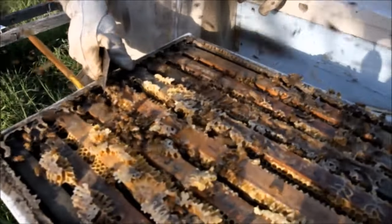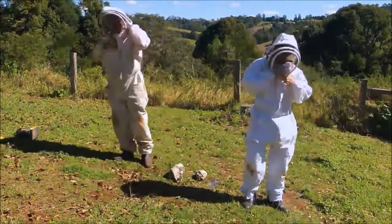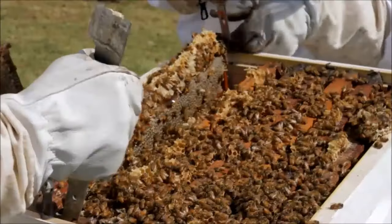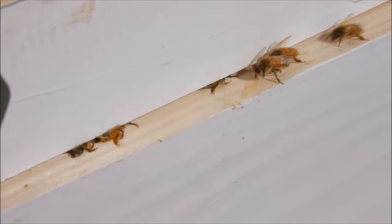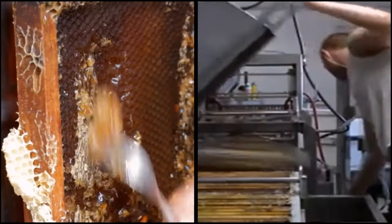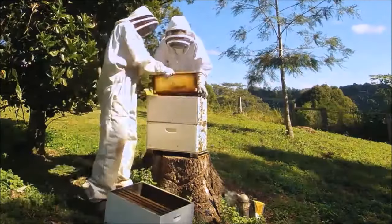For those that don't know, harvesting your honey used to be a real labour of love. You had to protect yourself from stings, fire up a smoker to sedate the bees, crack the hive open, lift heavy boxes, pull out the frames trying not to squash bees, brush them off the combs or use a leaf blower, transport the frames to a processing shed, cut the wax capping off, filter the honey and clean up all the mess.